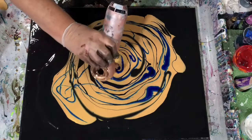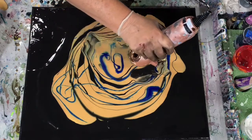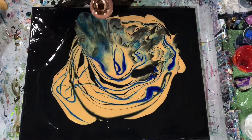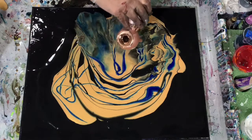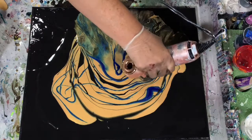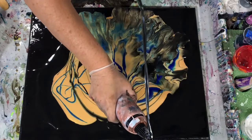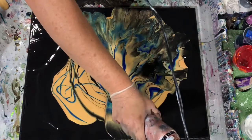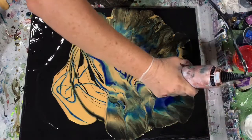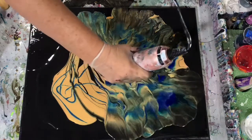Here I'm just starting the blow drying part of it. I have my blow dryer on high and cool for this part. That's how you do want to blow your paints out — you don't want to have the heat on your blow dryer. This size blow dryer is pretty easy to handle, so I was pretty happy about that.